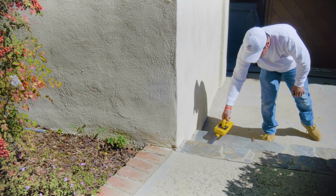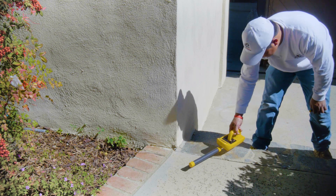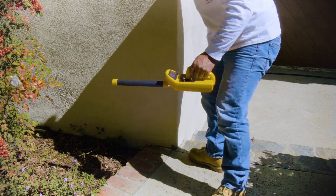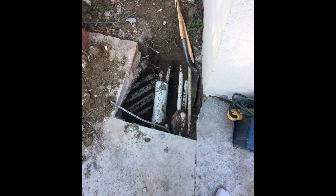Now we're honing in and getting closer. We mark our area at the loudest heard portion and do what we have to do — cut the deck, dig it out, and repair the line.